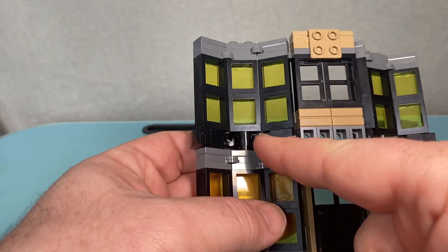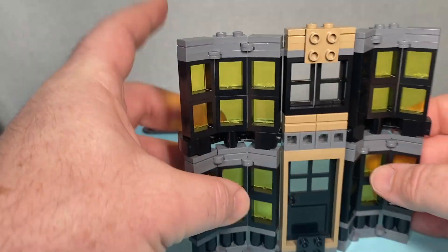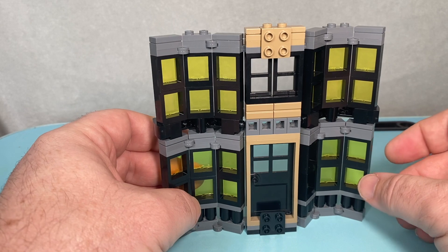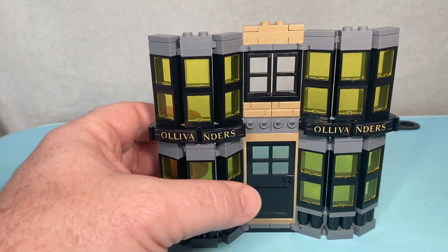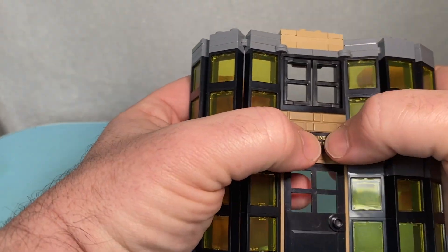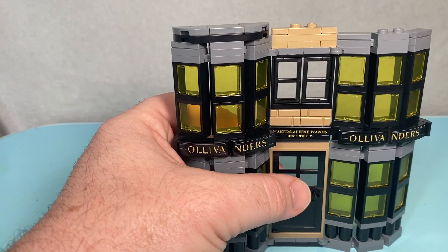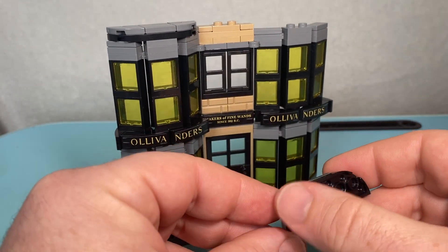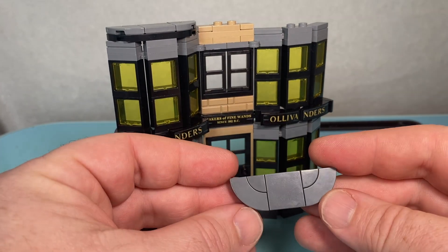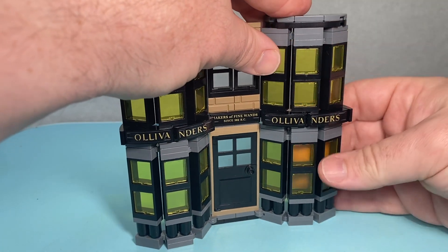Because these are only built on single stud bricks they can be a bit flexible and tend to wobble, so you've got to work a little harder than with Weasley's Wizard Wheezes to make sure everything is nicely aligned. The last bit of signage is the wand maker sign just above the door. We're going to finish off our bays by capping them with a curved-edged plate and some tiles on top in dark gray.